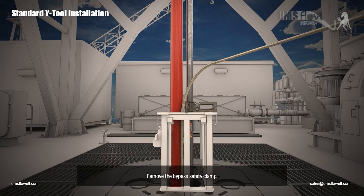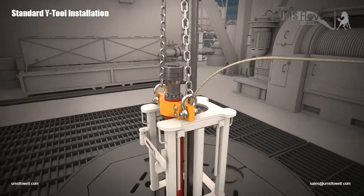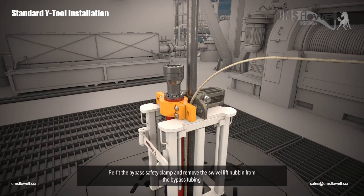Remove the bypass safety clamp. Lower the entire assembly until the ESP clamp lands on the table. Refit the bypass safety clamp and remove the swivel lift nubbin from the bypass tubing.